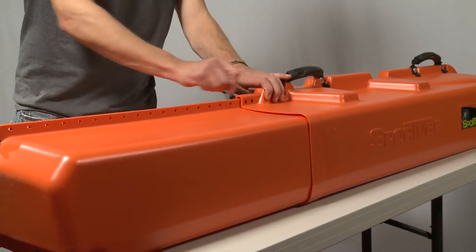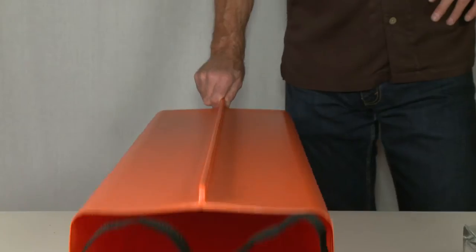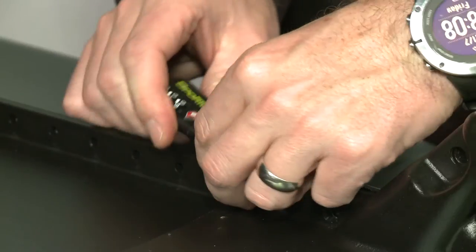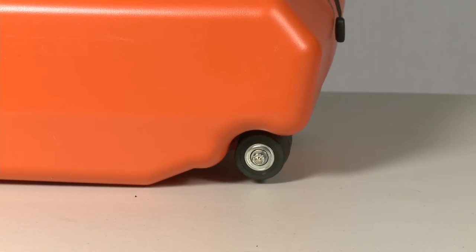All SportTubes adjust to fit the length of your skis, so the tube's only as long as it needs to be, and they're padded inside at both ends to further protect your gear. SportTube is held together with a case pin or our own heavy-duty TSA lock for extra security, and every SportTube has wheels and ergonomic handles to help you get around.